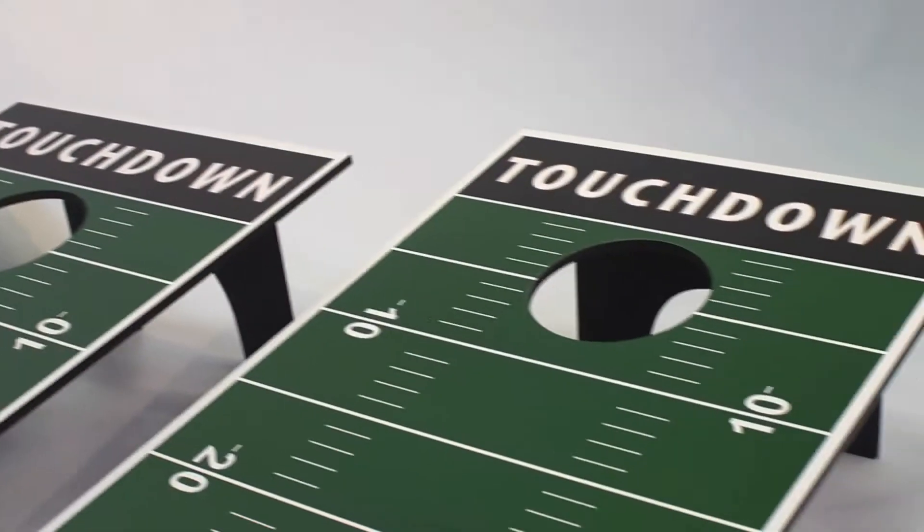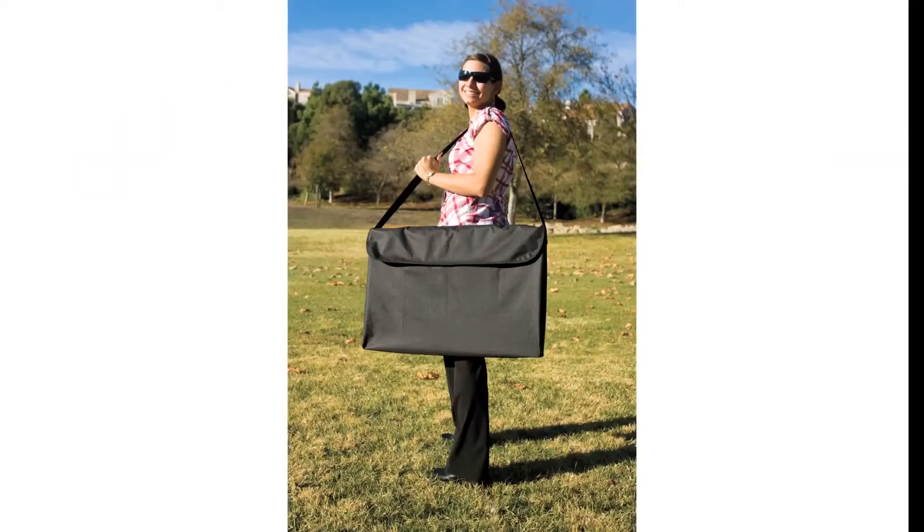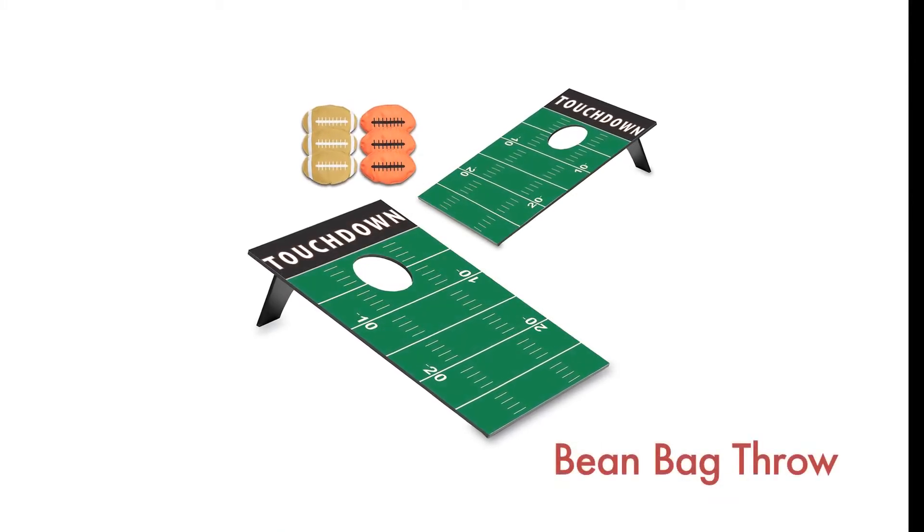Each game set includes two game boards, six beanbags with respective sports-themed design and a black polyester carrying case. Choose your favorite style and let the games begin.